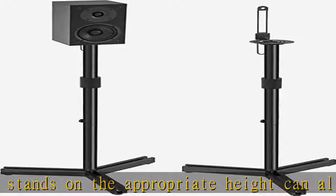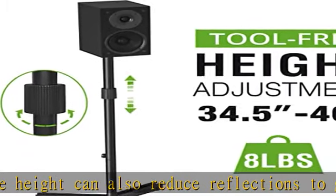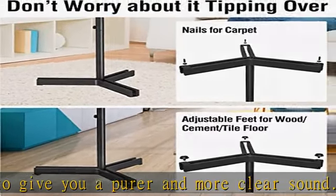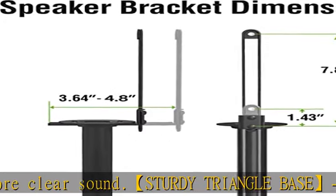Rubber feet for wooden, cement, tile, or other hard floors. If the stand is placed on carpet, install the carpet nail. Wide compatibility: the universal speaker stands can fit satellite speakers and small bookshelf speakers, and are widely compatible with multiple types of speaker brands.